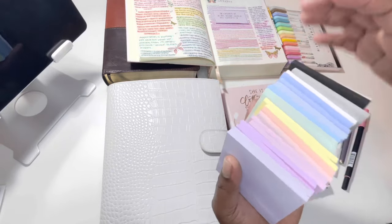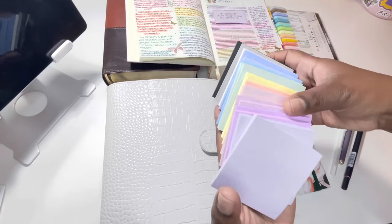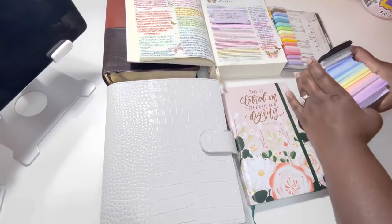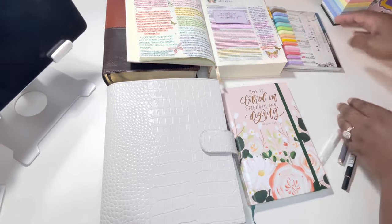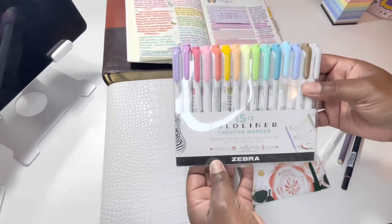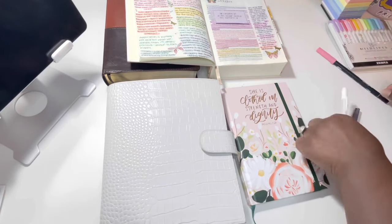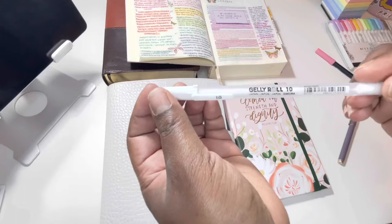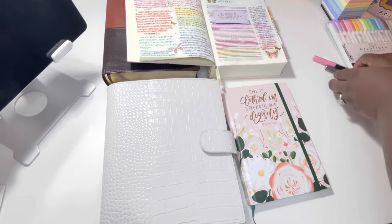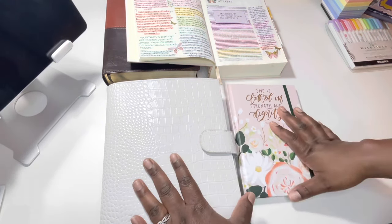The pastel colors flow better with my system. They have different sizes, shapes, and colors, but these are the two different sets I chose. For highlighters I use the Zebra Mildliner — I have the 15-count here. I also use the Tombow brush pens, the Jelly Roll gel pen in white, and a U-Brands felt tip pen.